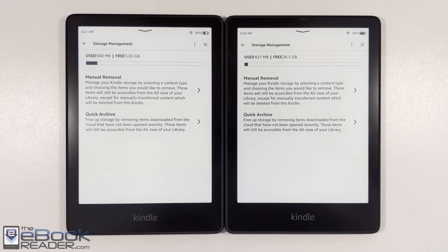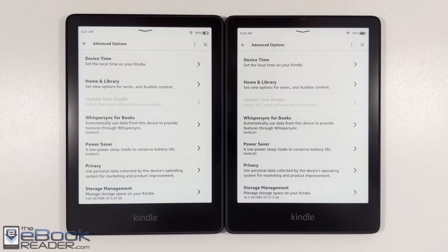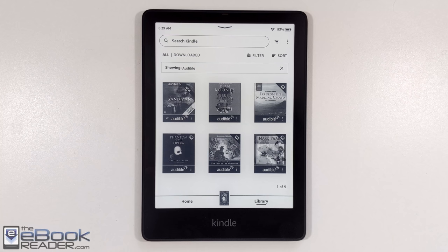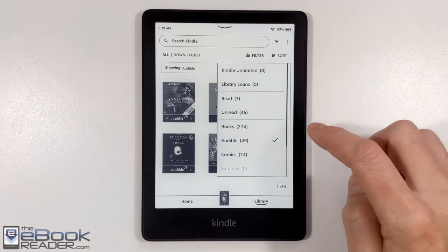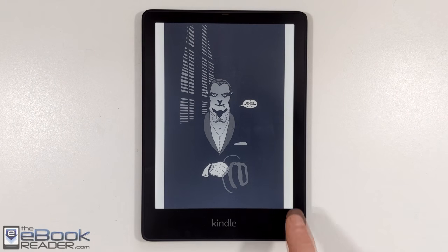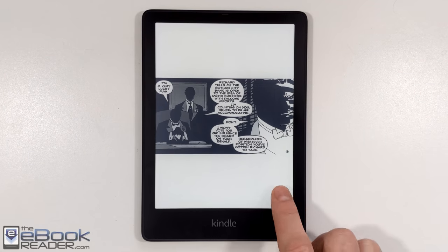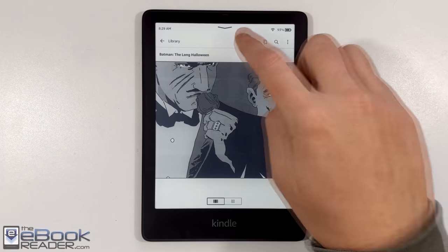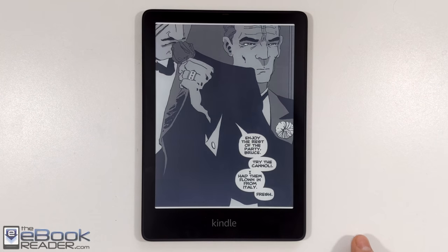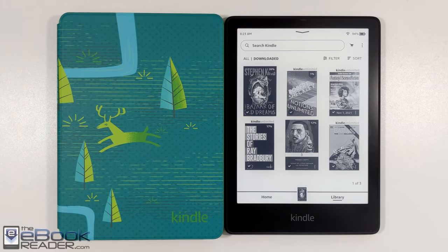The last main difference is storage space. The Standard version comes with 8GB, about 6.2GB usable, while the Signature Edition has 32GB, about 27GB usable. You're really only going to need that extra storage if you have audiobooks or a large comic collection — you'll never need 32GB just for e-books. That's like 20,000 e-books, which would be insane to navigate. Even the 8GB Kindle can fit around 4,000–5,000 e-books.